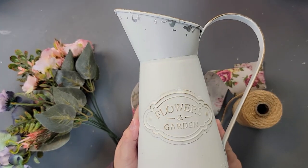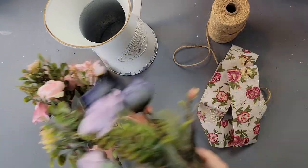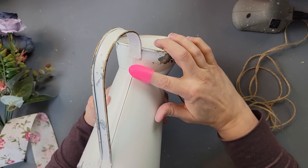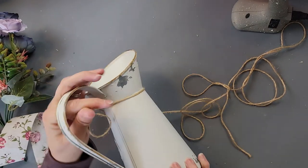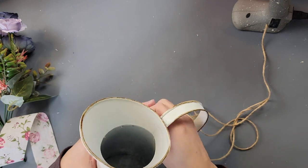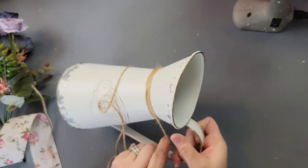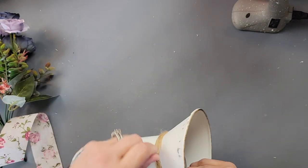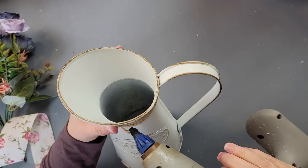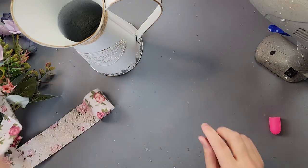Here's DIY number four — super easy, I don't even know if you can call it a DIY. I'm using this pitcher vase that I absolutely love, twine from Temu, ribbon from Temu, and those beautiful flowers from Temu. I started by cutting a bunch of twine from the spool, hot gluing the end to the vase, and just wrapping around and around until I had a good amount covered, then hot glued the end in place.